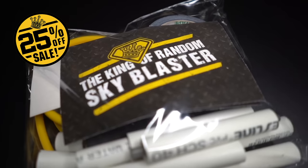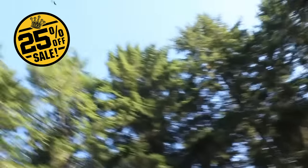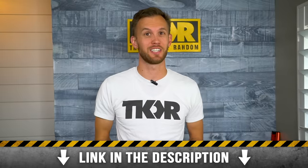Hey everyone, before we start the video, I just wanted to remind you of the 25% off sale going on in the shop right now. The build kits make great Christmas gifts, so go ahead and click the link in the description to get yours now.